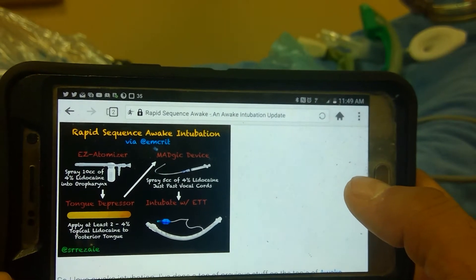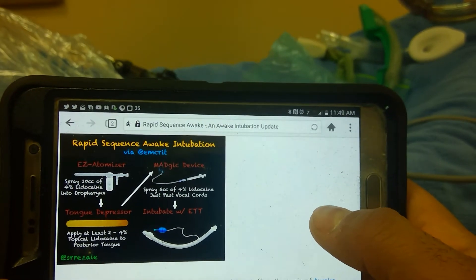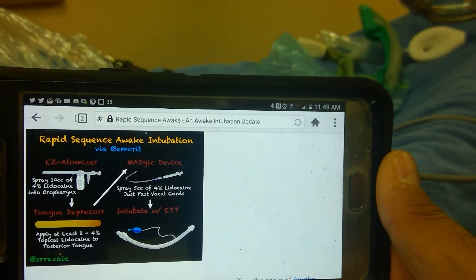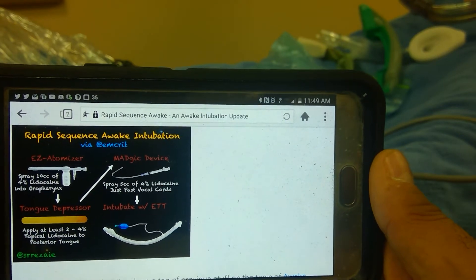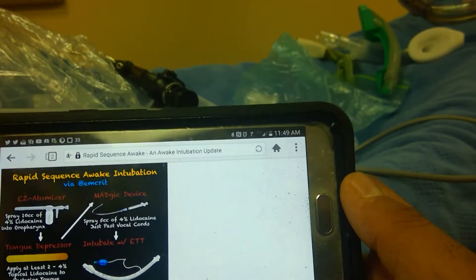I would probably use devices that I'll be showing you soon regarding the Rotex device and a Williams device. I don't like oversedating that well, but I do think devices that help you avoid touching mucosa and secretions onto the fiber optic scope will aid you in intubation — so devices like these.